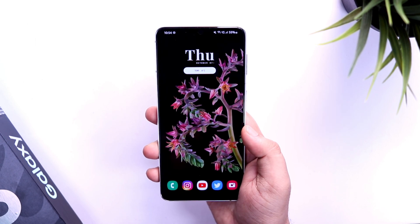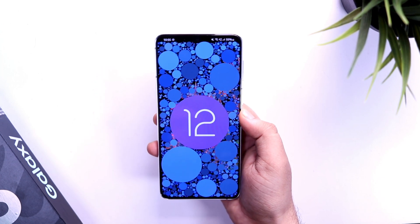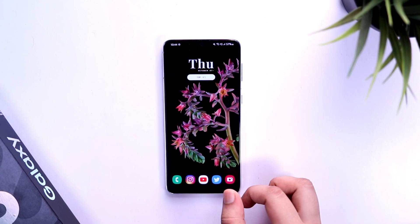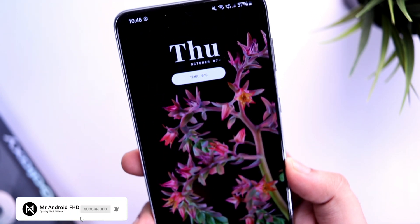I am really excited to try out all the new features and a lot of One UI 4 videos will be coming on this channel, so stay tuned for that. This was a quick video regarding the One UI 4 update that I have received on my S21 Plus. If you guys liked this video then be sure to hit that like button, subscribe to this channel if you haven't already. I am Mr. Android and I will see you guys in the next one.